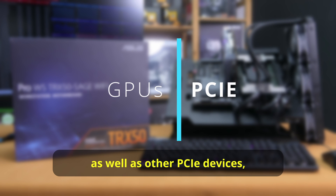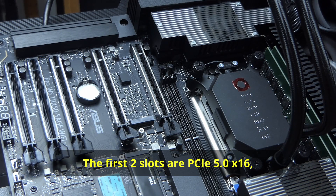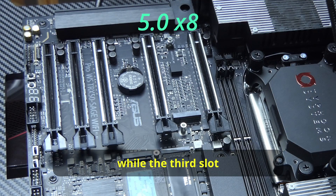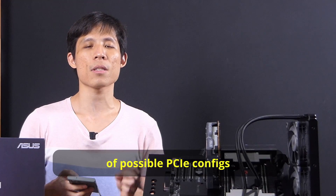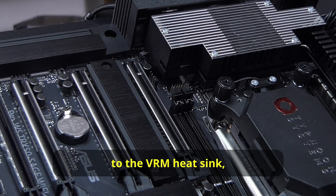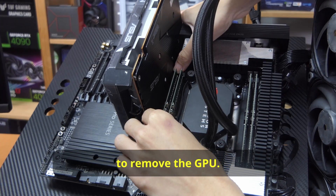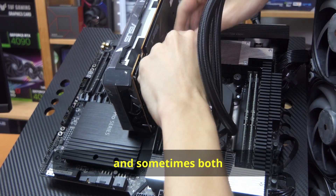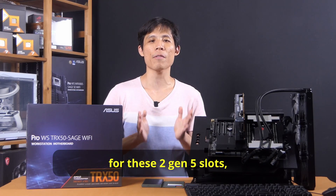For GPUs and other PCIe devices, the TRX50 Sage has quite the expansion. The first two slots are PCIe 5.0 x16 — no bifurcation if you populate both — while the third slot also runs at Gen 5 but at half the speed. The bottom two slots are Gen 4, with the top one running at full speed and the bottom at x4 speed. One issue with the PCIe layout is that the top slot is too close to the VRM heatsink and the RAM slot. Because of where the retention clips are, it's really hard to remove the GPU — you'll have to remove the bottom RAM module, and sometimes both, before you can remove the GPU. Hopefully ASUS can implement their Q-Release for these two Gen 5 slots in later boards.